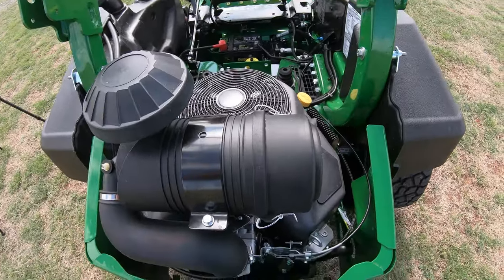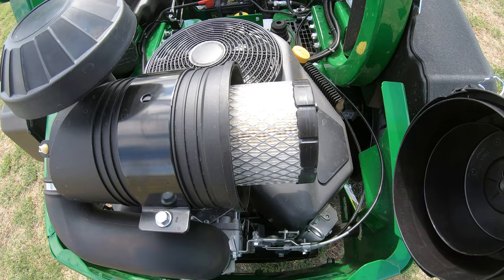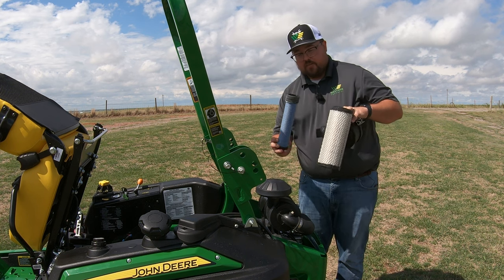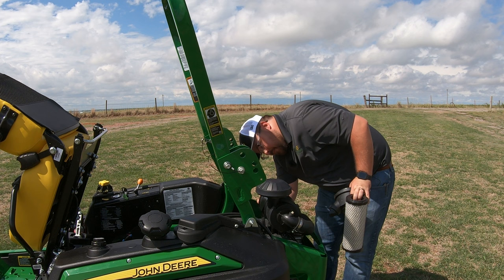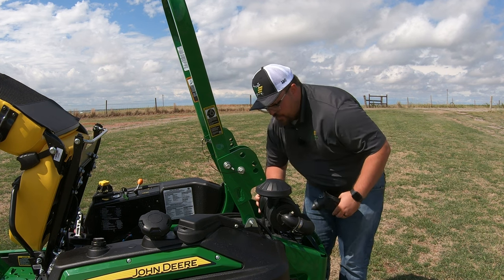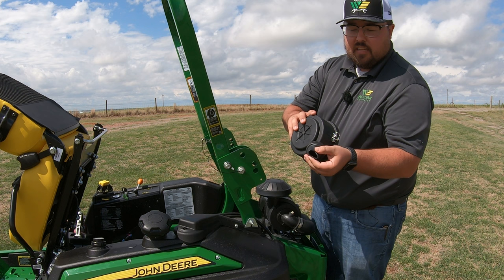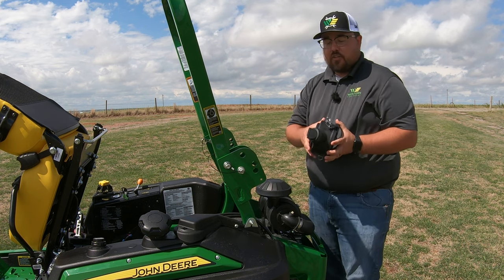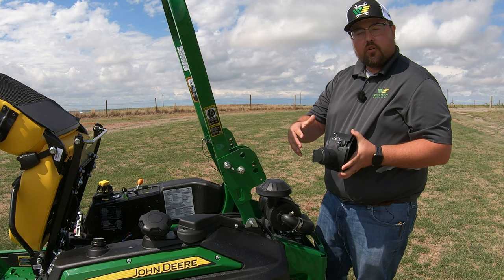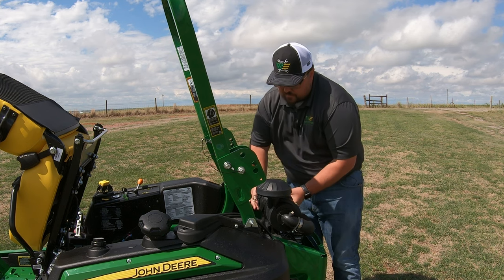The air filter right here on top is very easy to access — just two clamps on top, pull off the cap, and that takes us right to the air filter housing. We have not just a single stage but a two stage air filter here, which helps with filtration. This is a commercial grade engine so we want to protect it with this commercial grade air filter system. Also, this cap has a dust valve on it — every time you get on the machine, it's good practice to relieve that dust valve to let out any larger particles that haven't made it to the filter.